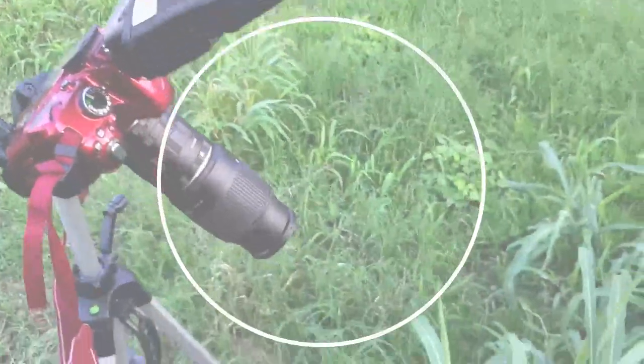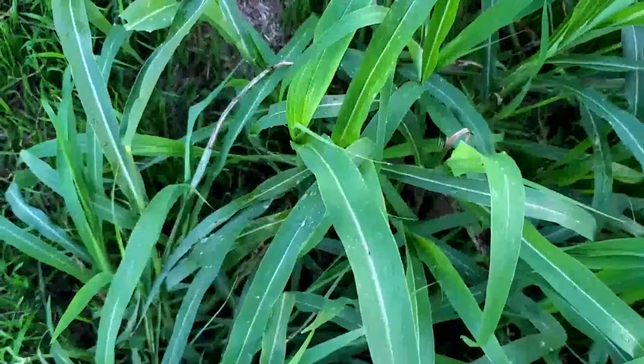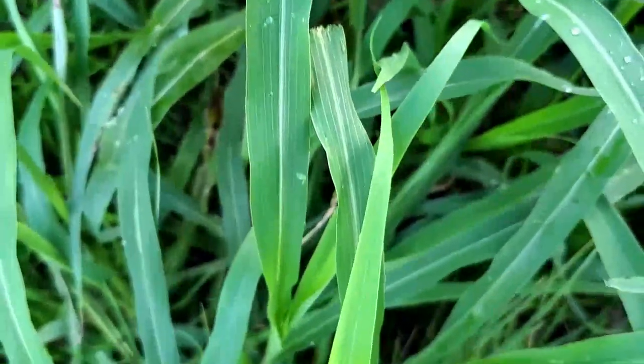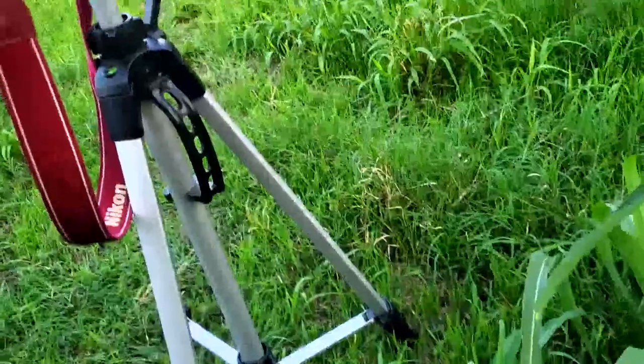Idea number six is to go outside, buy some grass and pour or spray some water droplets onto the grass. And you can see all of the little droplets on each piece of grass. This is so cool if you want to get into macro photography and work with little water droplets, plus this is a really popular form of macro photography.